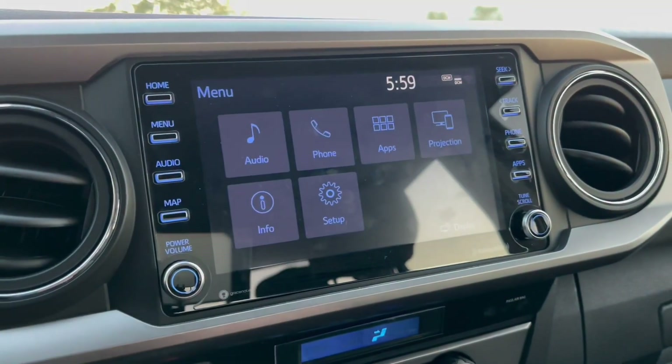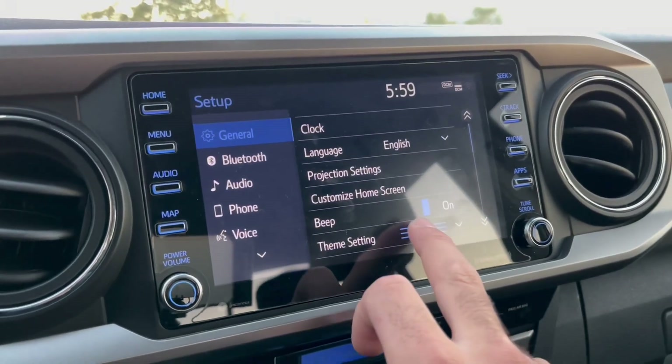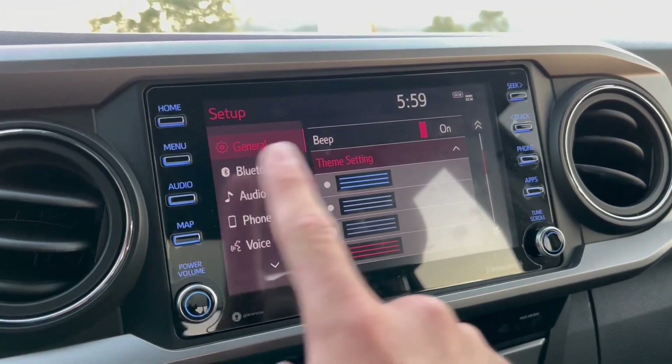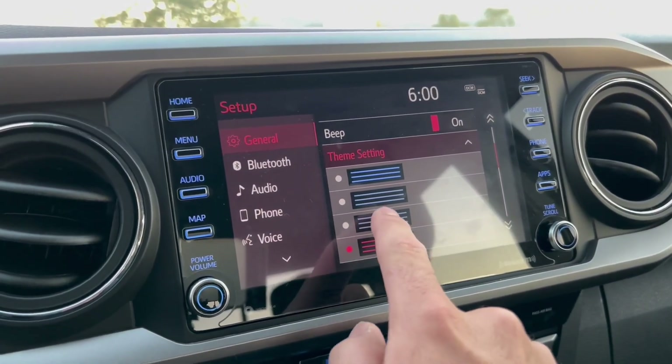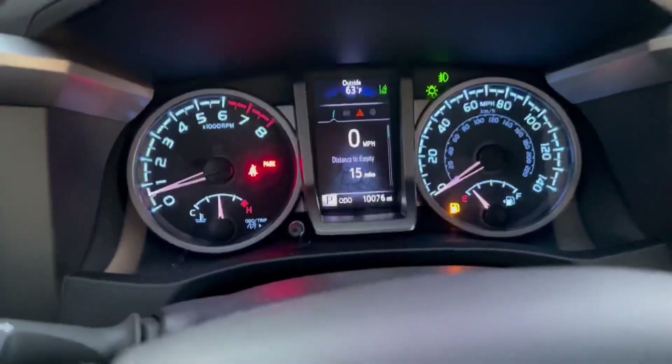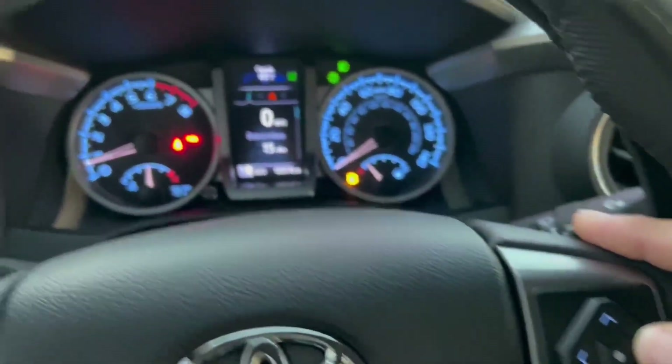Press menu and go into setup, and you can actually change the color to basically whatever you want. If you change it to red the whole entire thing turns red, but I like to keep this one blue.